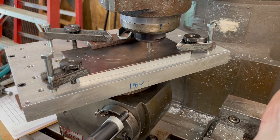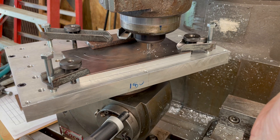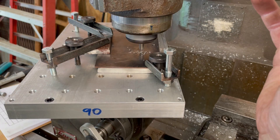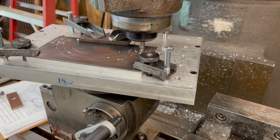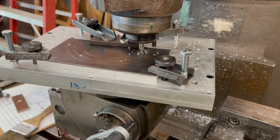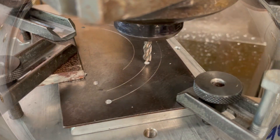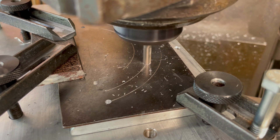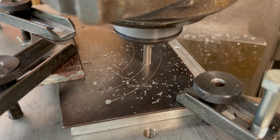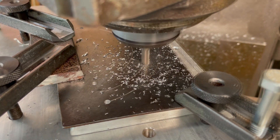The end mill that I'm going to be using is not a center cutting end mill. So here I'm drilling some pilot holes along the toolpath so that I can plunge the cutter through the sheet metal. The center of the first arc that I'll be cutting has a radius equal to the distance between the center of the dividing head and the center of the direct indexing holes. The clamping bolt and guide pin will fit through this slot when connecting the stop to the dividing head.